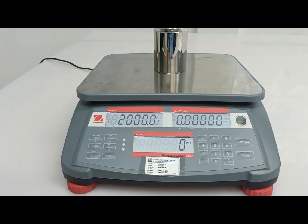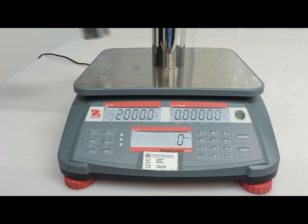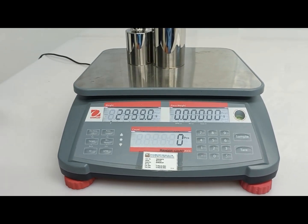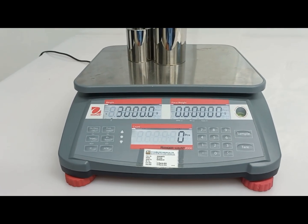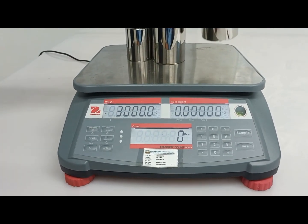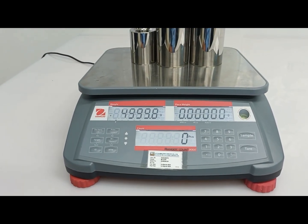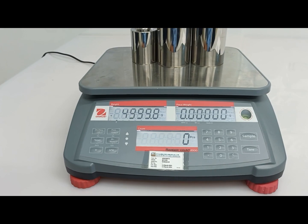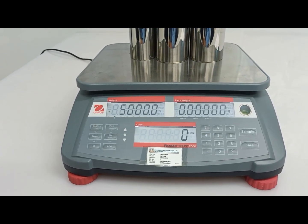I will check again. 2 kg. 3 kg. 4 kg. 5 kg.